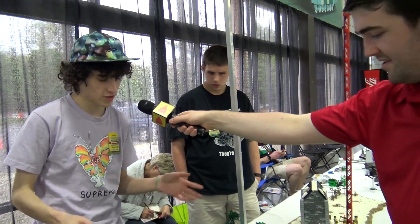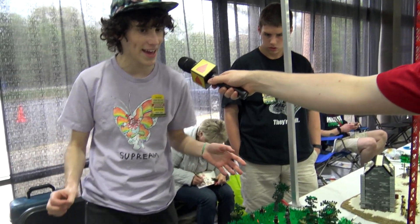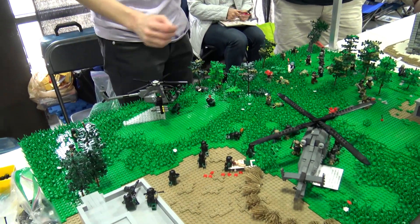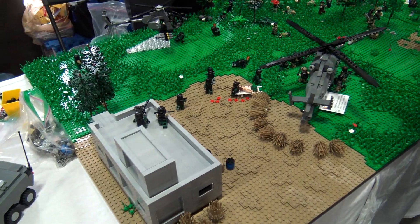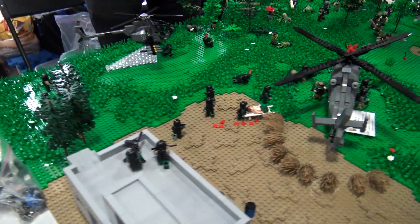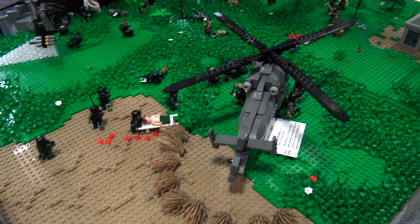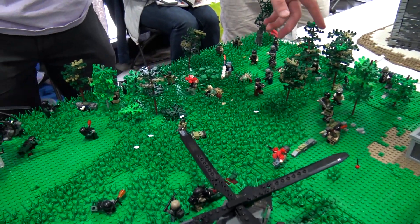This is our first collaborative display. We're calling it Operation Sukhobliyat, which is a very rude Russian term. It was a collaboration between me and three other builders, one of whom is holding the camera right now. There's a total of six gray baseplates. I contributed this section here and the little shed.